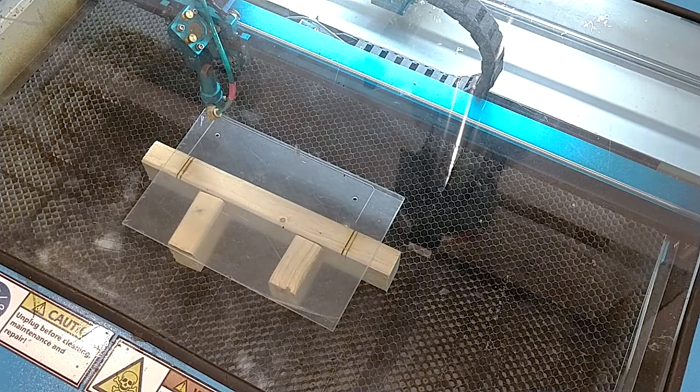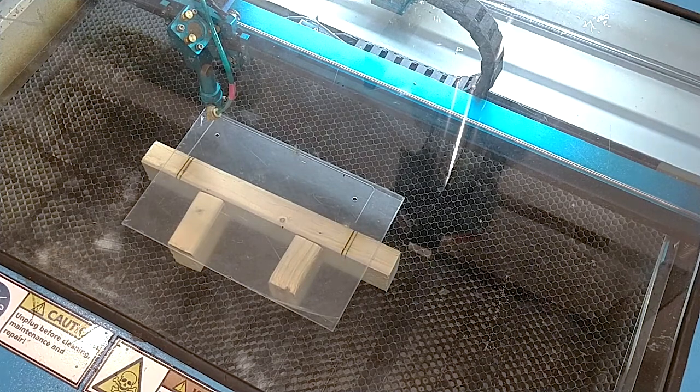For that pass we're set at 465mm per second. I'm going to do 8 passes — that's probably more than needed for the geometry we have here and we'll likely stop the process in the middle. We're going with 465mm per second, 30% power — so 30 watts. And again, we're out of focus by 12mm.